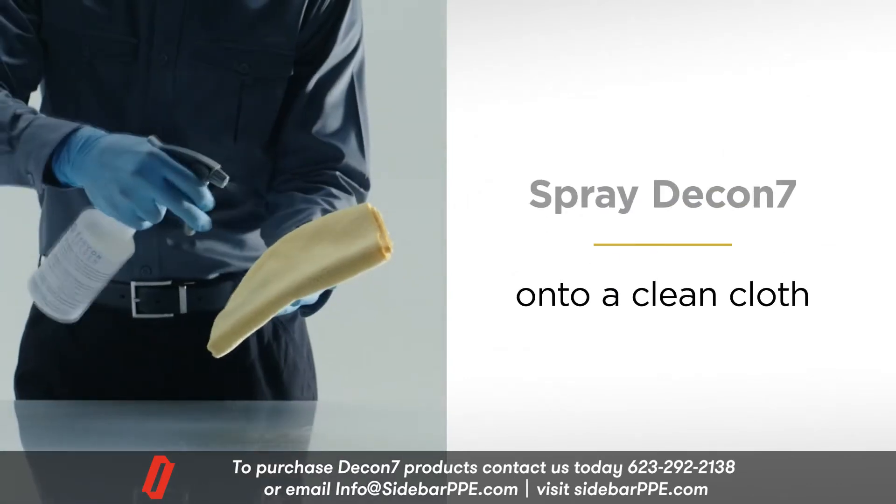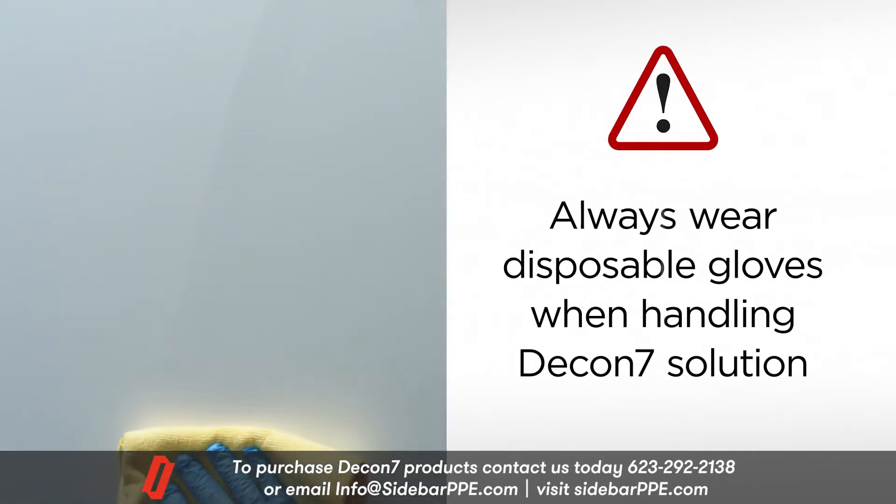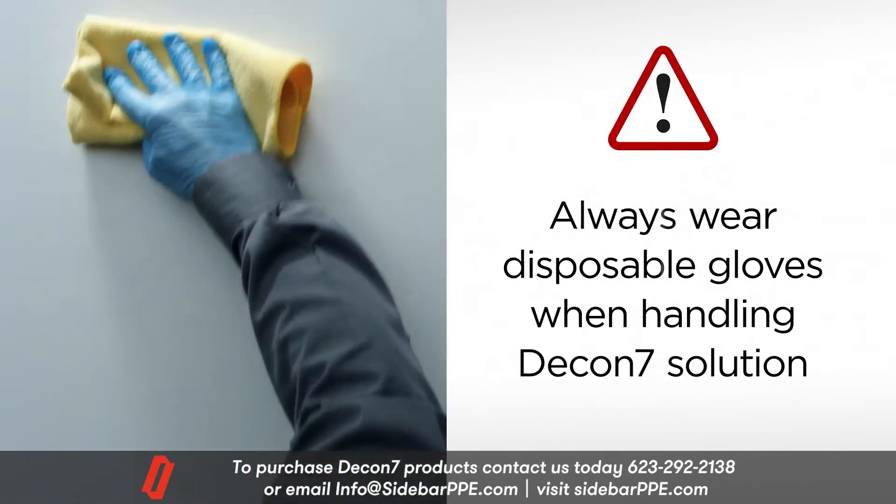Spray D7 solution onto a clean cloth. Caution: always wear disposable gloves when handling DECON7 solution.